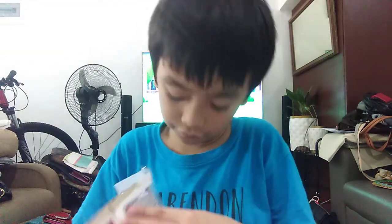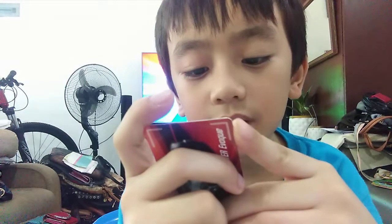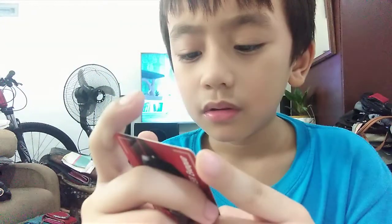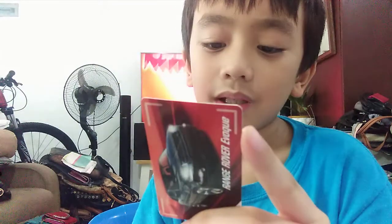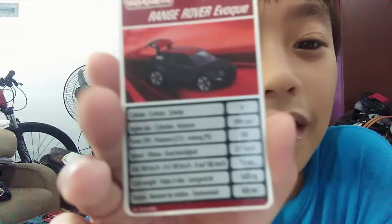Oh, I gotta take it off. The specs - it says the specs here. It says the screen, cylinder, 0004, and then 1999 CM. I can't understand this - if you want to read it, I'll show the trigger.